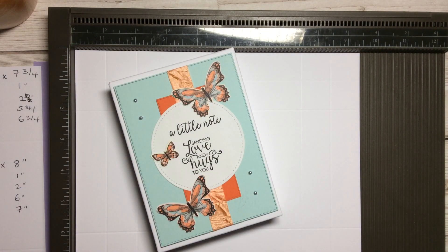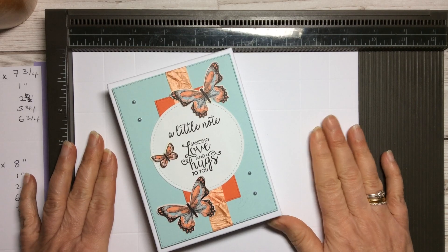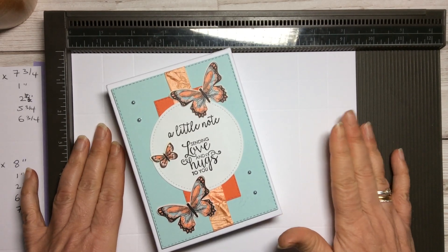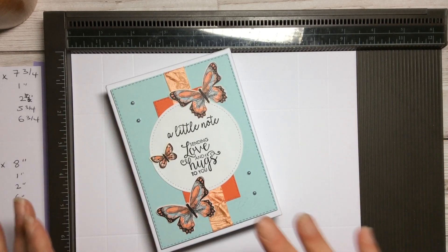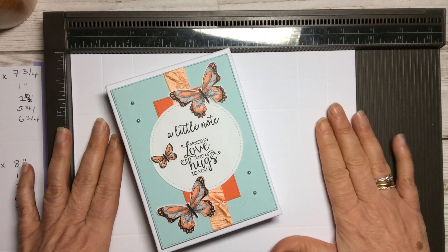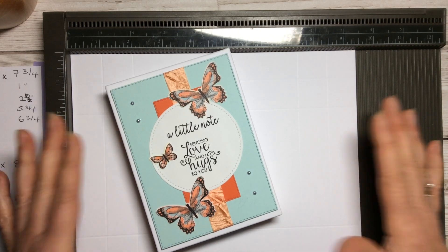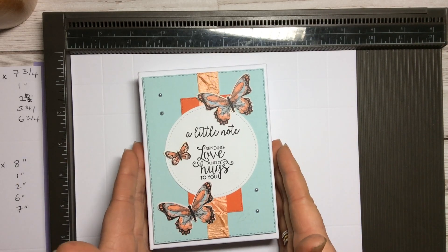We've been doing a promotion with hashtag simple stamping, so for anybody who is just starting out or doesn't have a huge amount of confidence, you can do simple card making as well as more complicated projects. With that in mind, I thought I would make a little box to hold the notelets in.